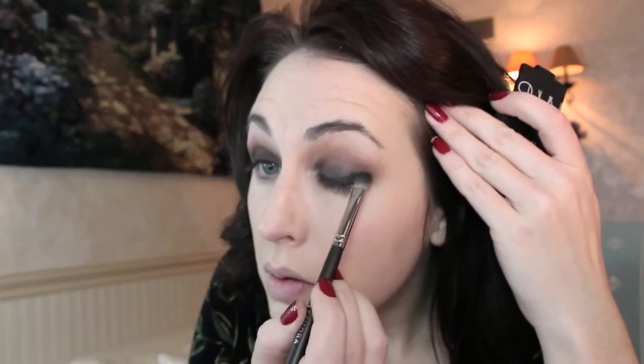Tilt your head back and forth in the mirror and make sure things look even, then go back in with your brushes to touch things up. If you're having trouble blending, add a little more powder to your brush and switch from circular motions to the back-and-forth windshield wiper technique.